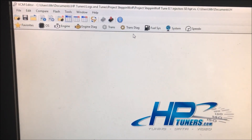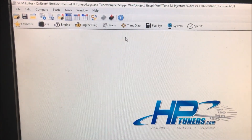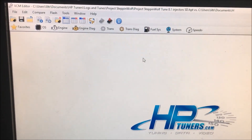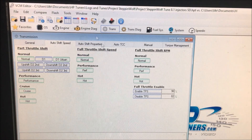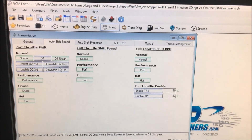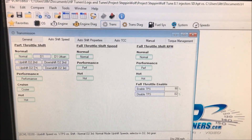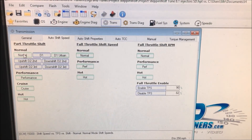This is a really simple thing to do. The only thing is you have to make sure you're using HP Tuners VCM Suite version 3.2 or higher — version 2.24 does not support this. So we'll go ahead and get started. You just go up here and click on your transmission tab after you've opened and pulled your tune up. If you notice, in version 2.24 none of this exists — this is only in version 3.2 and higher. In version 2.24, all you're going to have is the normal tab under part throttle shift.